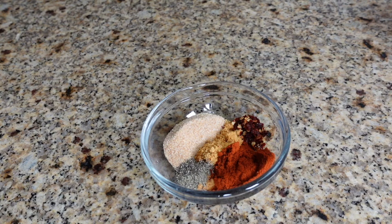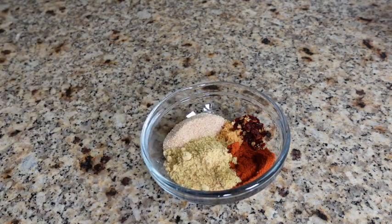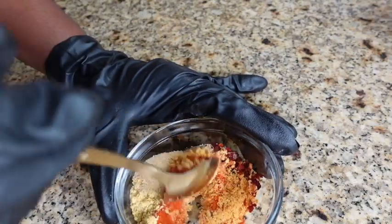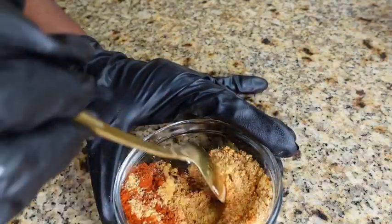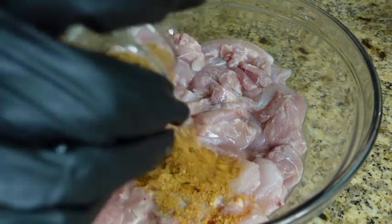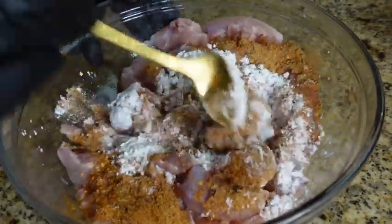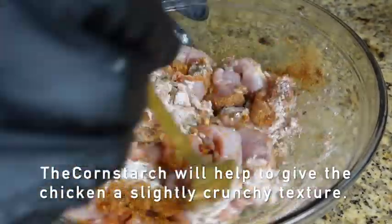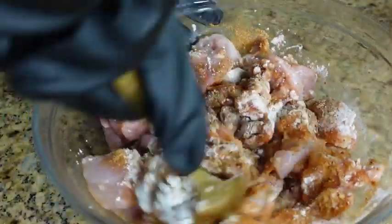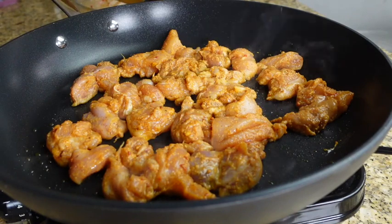Next I'm going to combine the seasonings into a bowl: two teaspoons of garlic powder, two teaspoons of chicken seasoning, two teaspoons of paprika, half a teaspoon of black pepper, one teaspoon of crushed red pepper flakes — you can leave this out if you don't like spicy food — and two teaspoons of all-purpose seasoning, which I didn't show earlier.